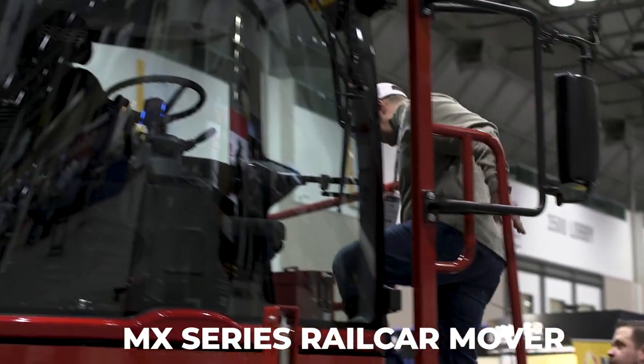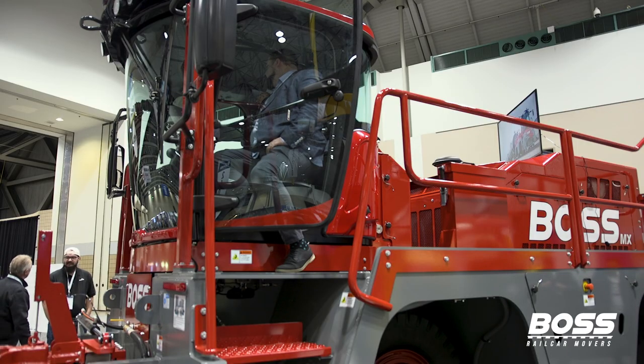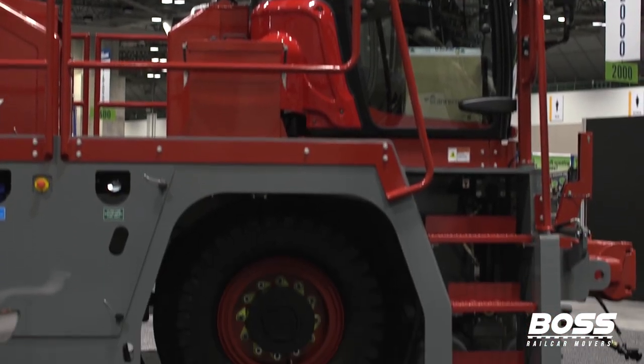Right behind me is our Boss MX. It is the smallest machine that we currently manufacture, yet is larger than most of the other railcar mover manufactured machines. What I'm going to do is just walk you guys around the machine and show you a little bit about it.